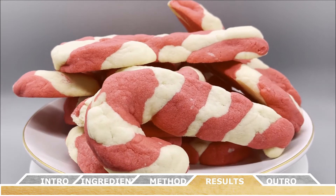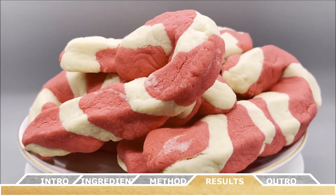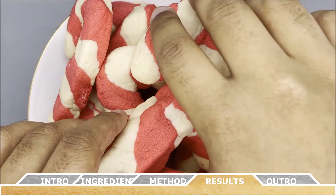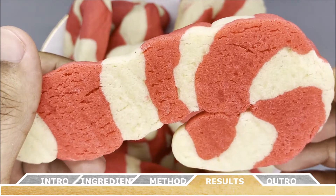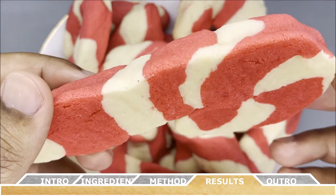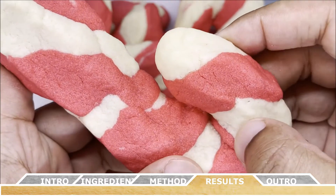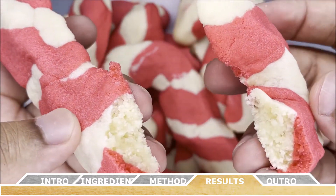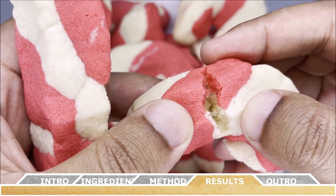Just like that you've made your very own candy cane sugar cookies — a perfect dessert for the winter months and especially for those looking for holiday-specific treats. They have a super delicate texture, a lot of flavor, and they melt in your mouth. For a variation, try adding a teaspoon of mint extract to the red food colored dough for a new twist on this cookie.